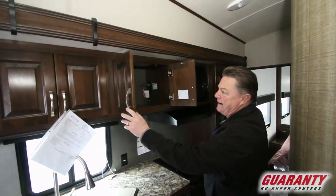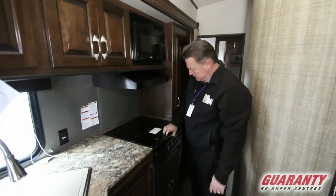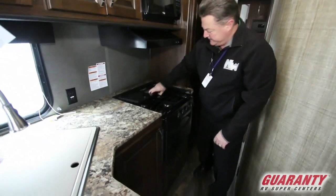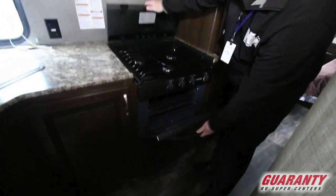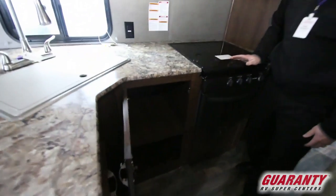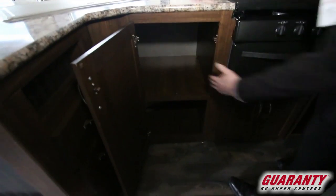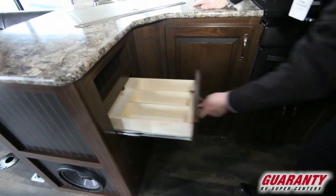The overhead cabinetry, microwave, three burner cooktop, oven, nice counter space, below cabinet space — very, very deep all the way back. Inbound hinges, and you've got some drawers pre-cut for a silverware drawer. This unit's also pre-wired for solar.